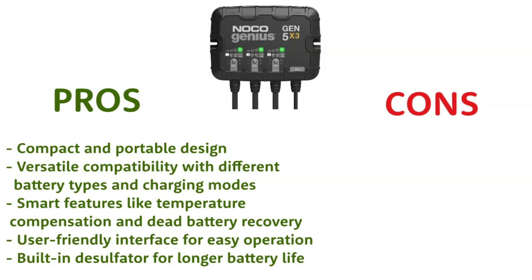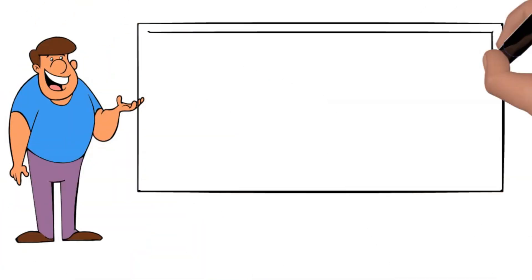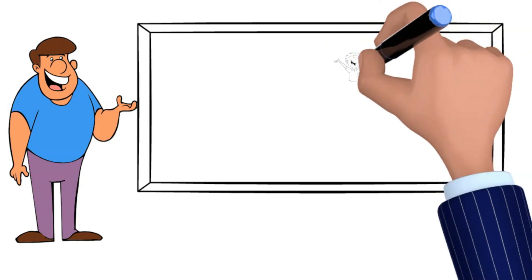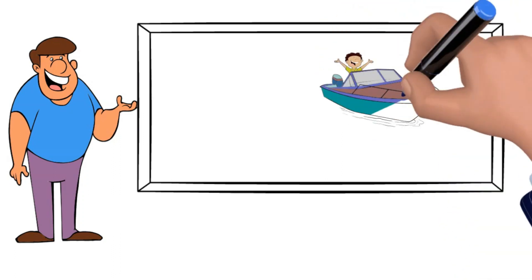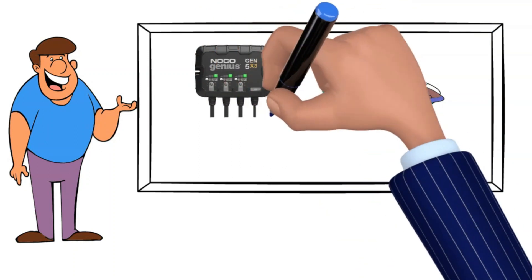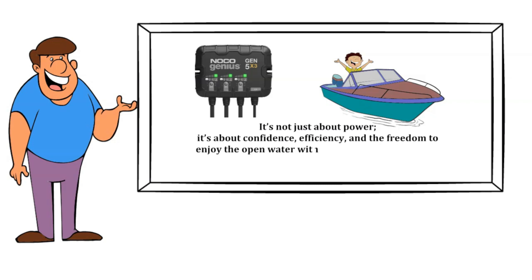Cons: lower total output compared to some other models; not compatible with 24V systems. Final thoughts — whether you're a seasoned skipper or a weekend warrior just setting sail, the NOCO Genius GEN5X3 is a valuable companion. It's not just about power — it's about confidence, efficiency, and the freedom to enjoy the open water without the constant worry of battery woes.